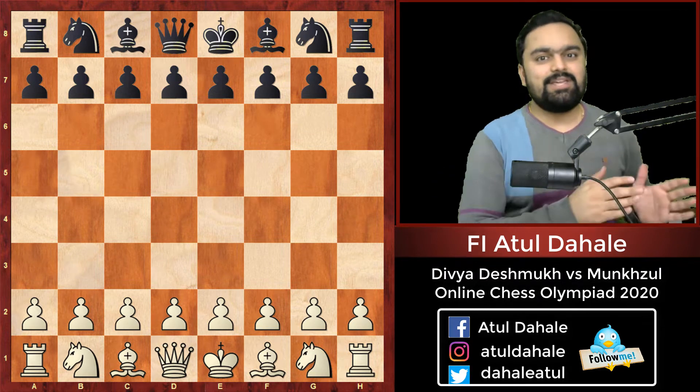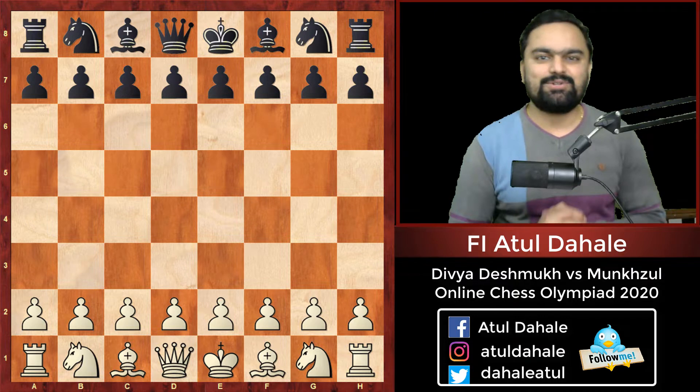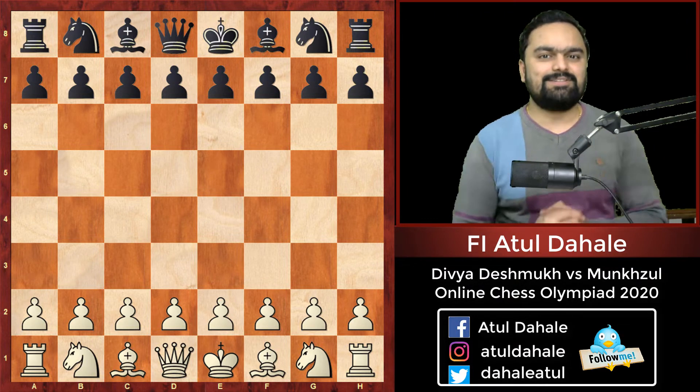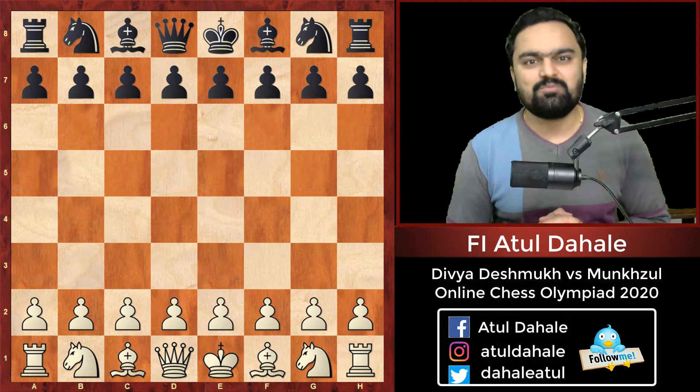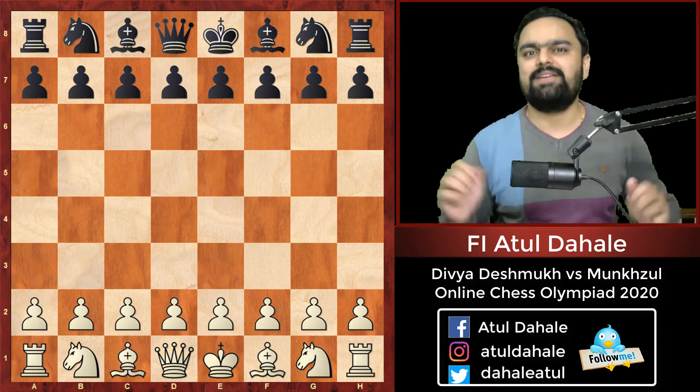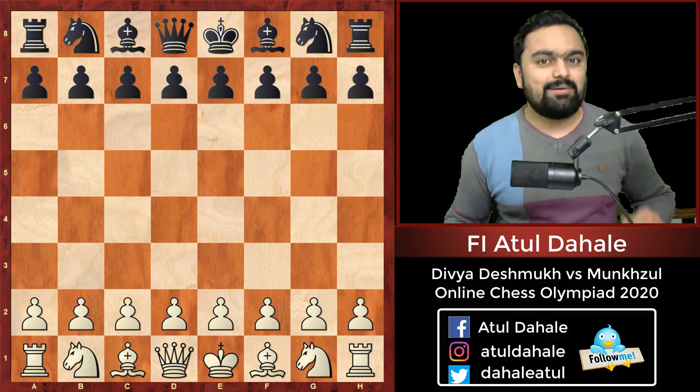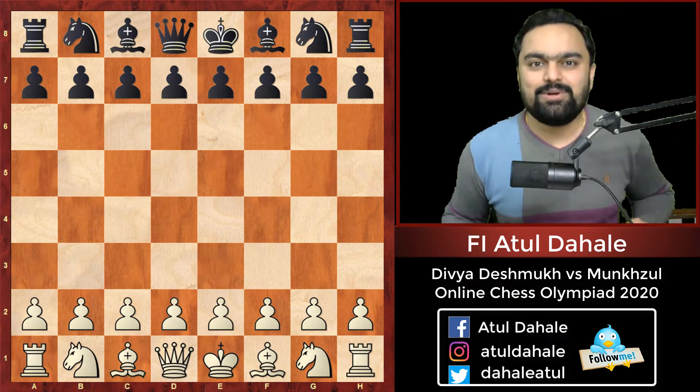But the journey towards this gold medal was not so easy, and a very big role was played by our youngsters. One of those youngsters — her name is Divya Deshmukh — played some spectacular games in this tournament, and one of those games, which is a big hit, we are going to analyze today.